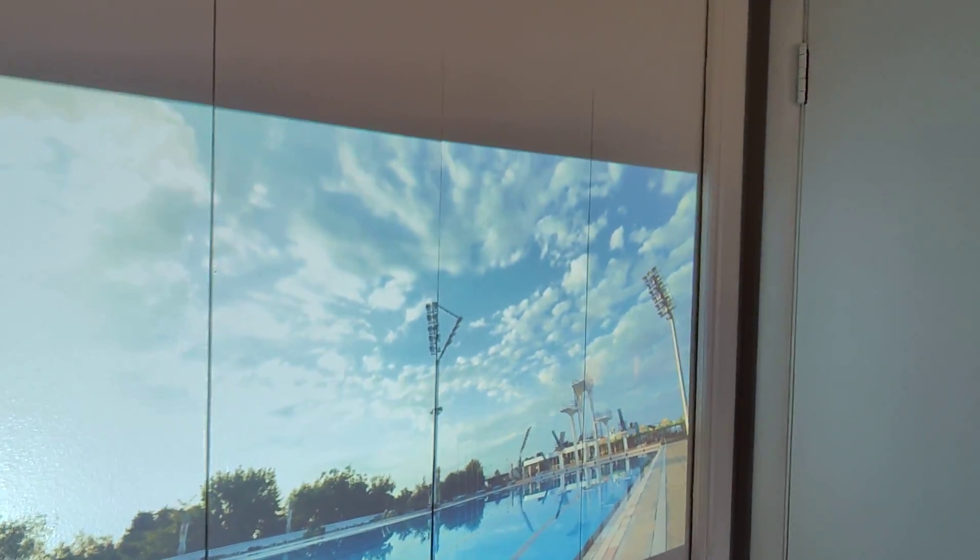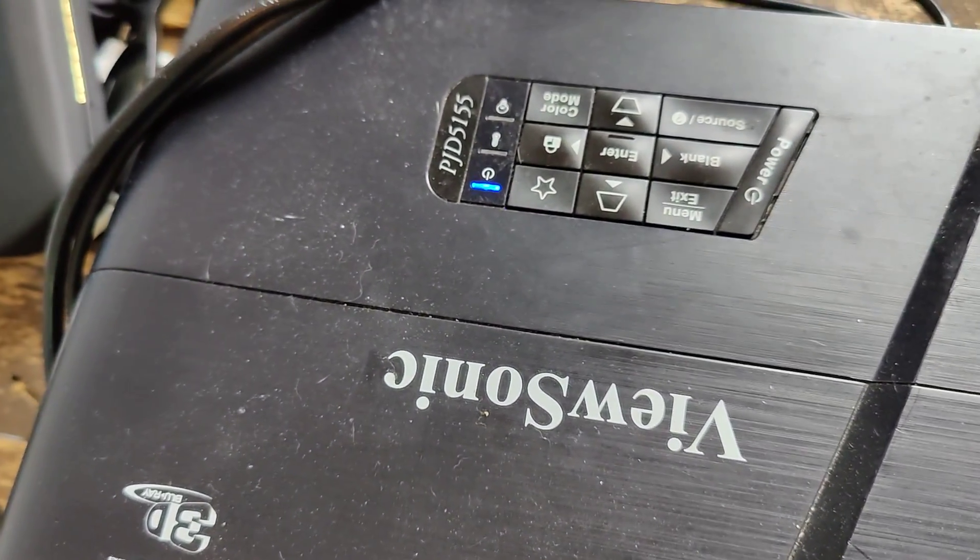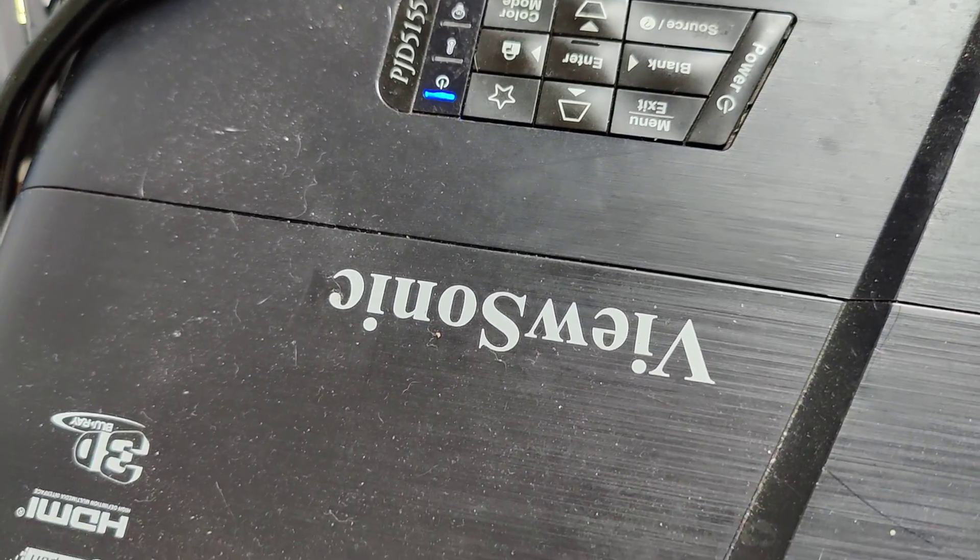The projector that I'm using is my travel projector, which is the Bisonic PJD5150.